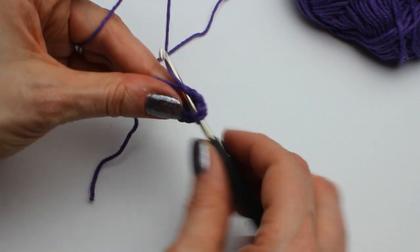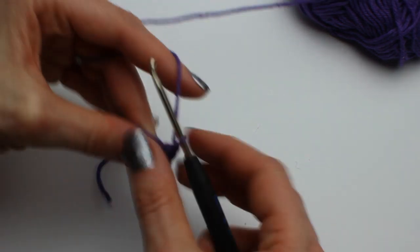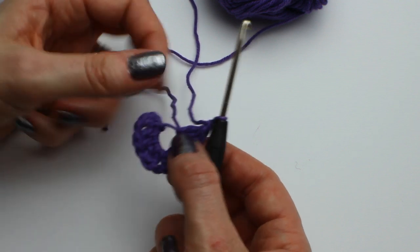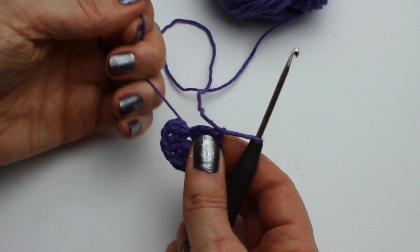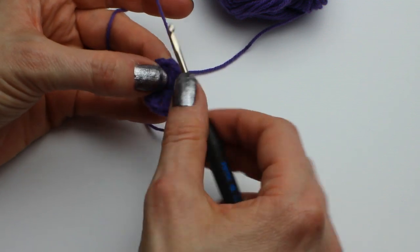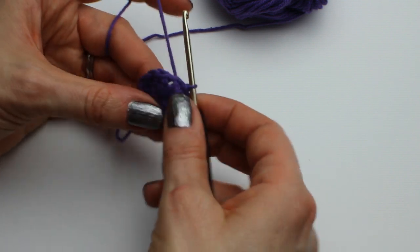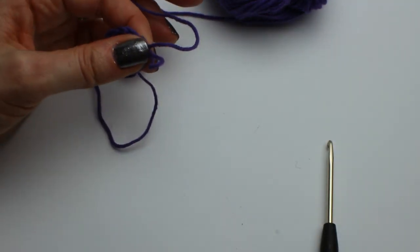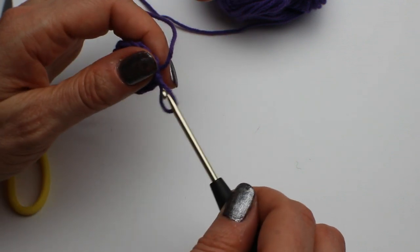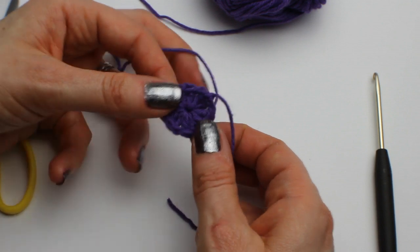We need 6 of those in total. So I have 6 petals: 1, 2, 3, 4, 5, 6. I'm just going to pull the centre to close it, and then join the circle together by making a slip stitch in the top of the first petal. Then fasten that off by pulling the snipped end through the loop and pull that tight. And that is round 1.